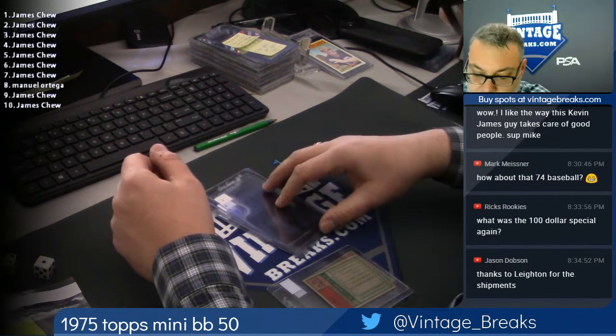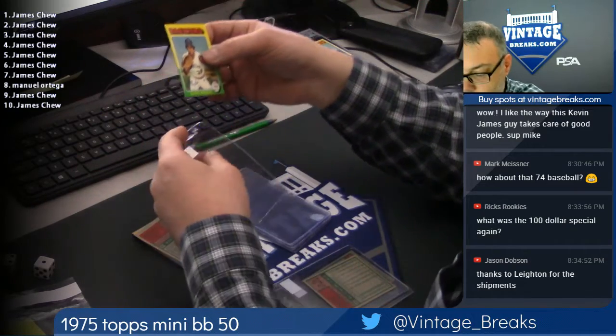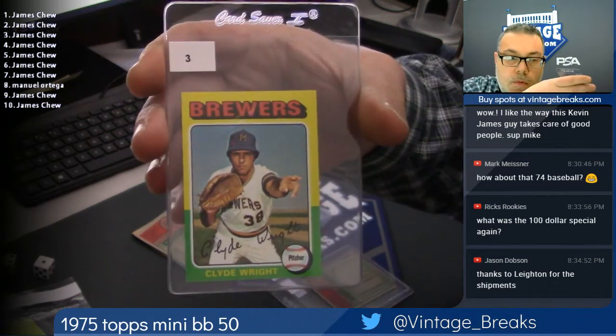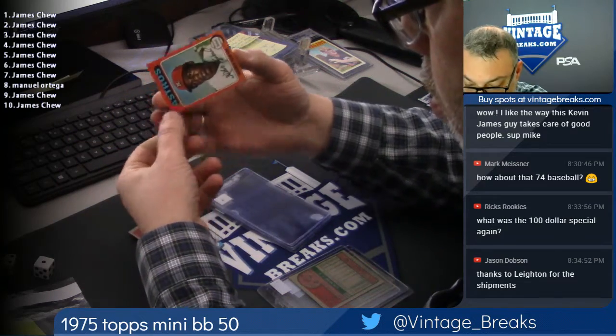Spot 3 for Jim. Clyde Wright. Wilbur Howard.